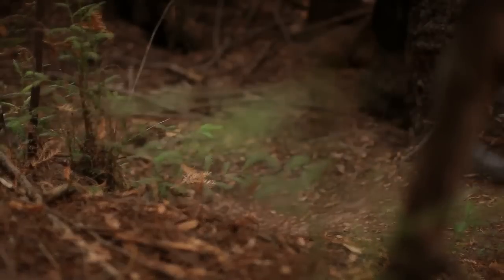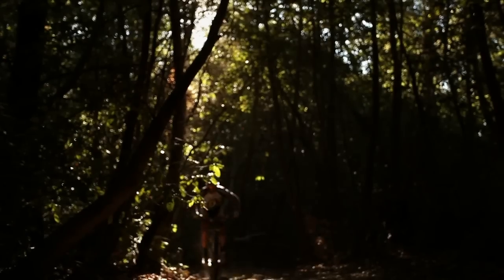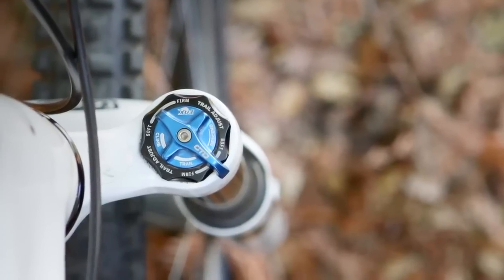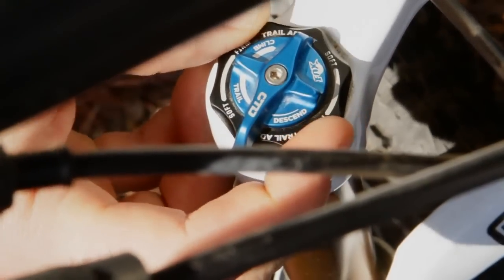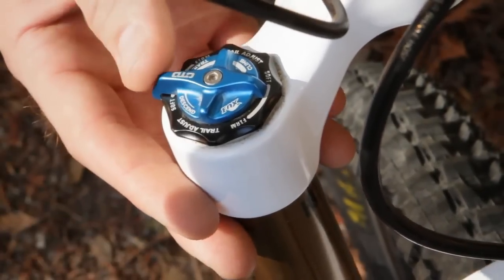Trail mode is your medium setting — think of it as an all-around setting. You could climb in trail mode, you could descend in trail mode; it's going to be great in any type of terrain. On our factory series products, we also offer our CTD system with trail adjust. This gives you a three position adjustable trail setting — you can adjust between your firmest, a medium, or a lighter setting. Whatever setting you put it in, every time you swing your CTD lever to trail, that's what you're going to hit.